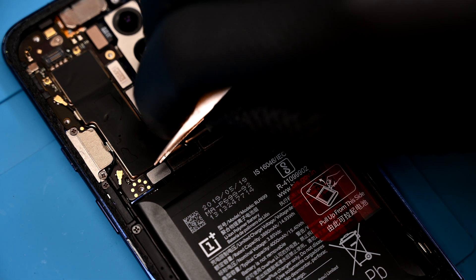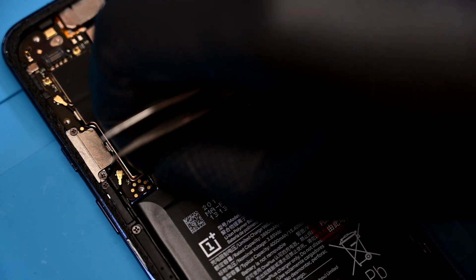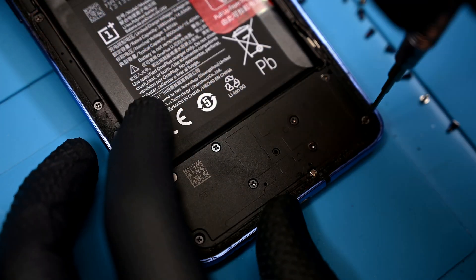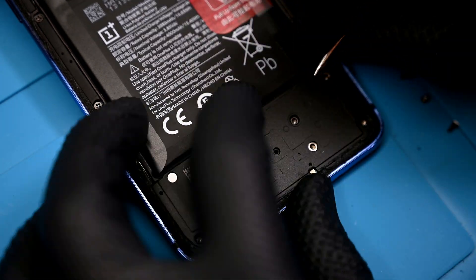Now for the most important part: disconnecting the battery. Since I'm only replacing the display, nothing else up here needs to be unlatched or removed. Down to the bottom, we'll find 8 more of those screws and one more tamper evidence sticker.